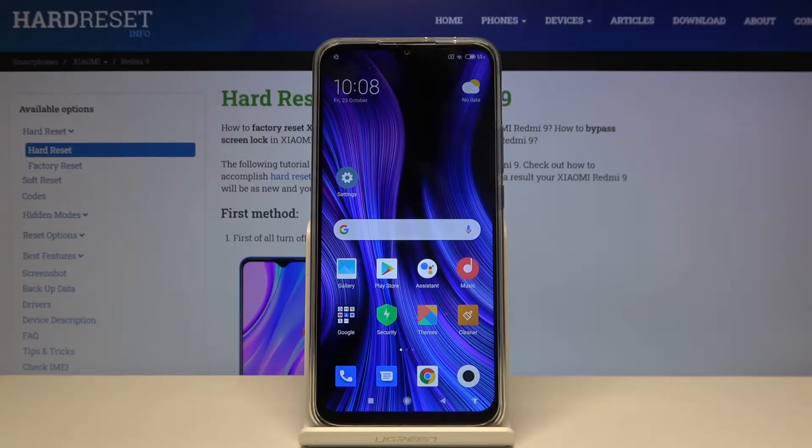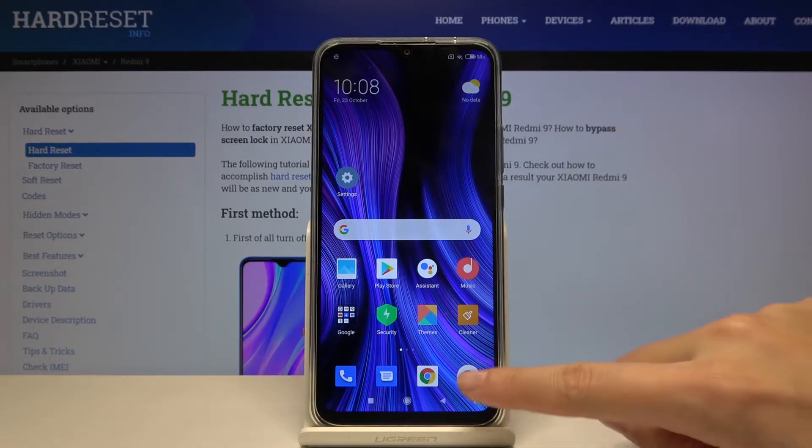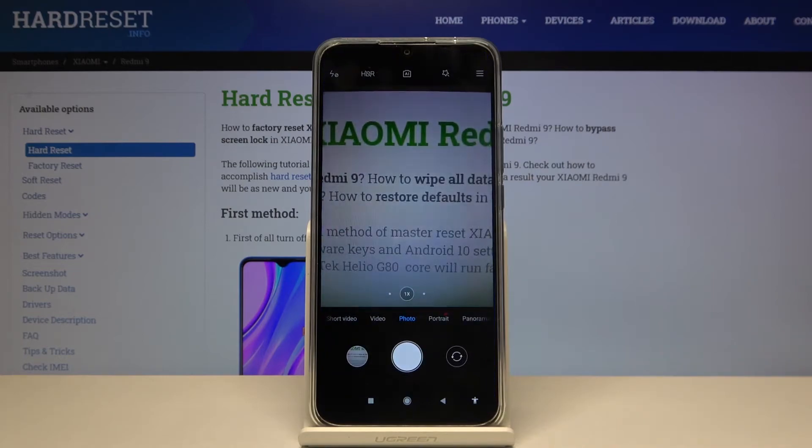Welcome! Here I've got Xiaomi Redmi 9 and I'm going to show you how to allow the camera app to scan QR codes on this device. First, we have to tap on the camera button to open it, and for now we are in the standard photo mode.